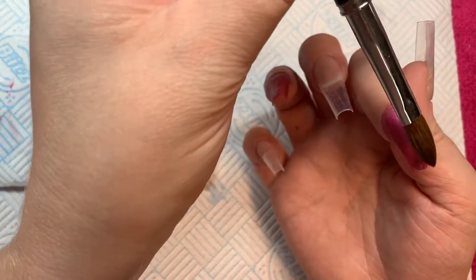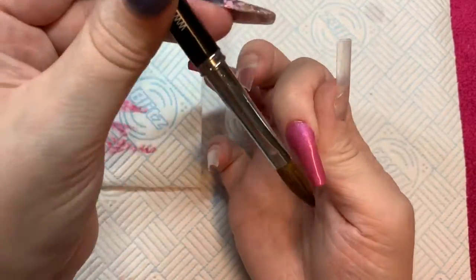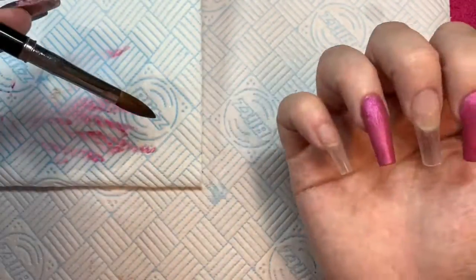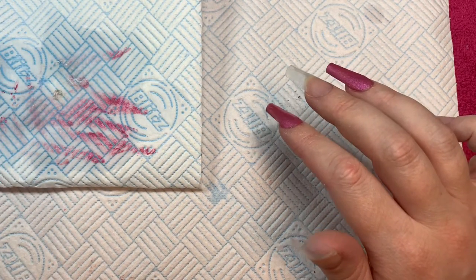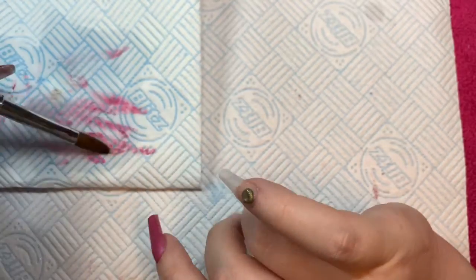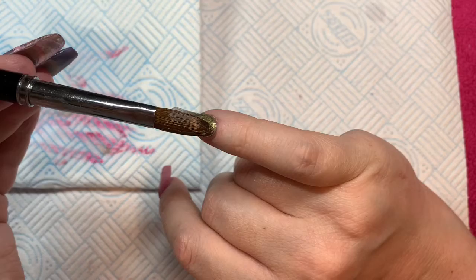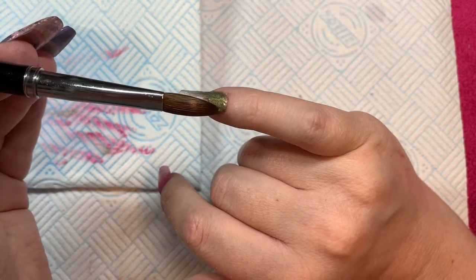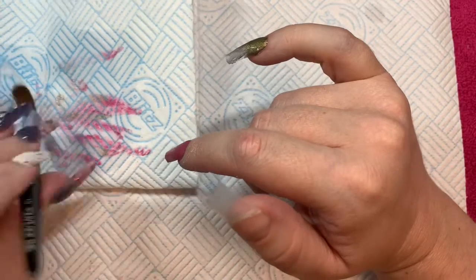I'm doing this slightly differently because with a normal milk bath it's all white and creamy — it's supposed to look like petals floating in a bath of milk. Mine isn't that because I've got Pixie Hollow as my base color, but I like the effect of the milk bath, which is why I've chosen to use Luna Blush from NAO Nails because it's kind of a pinky white.